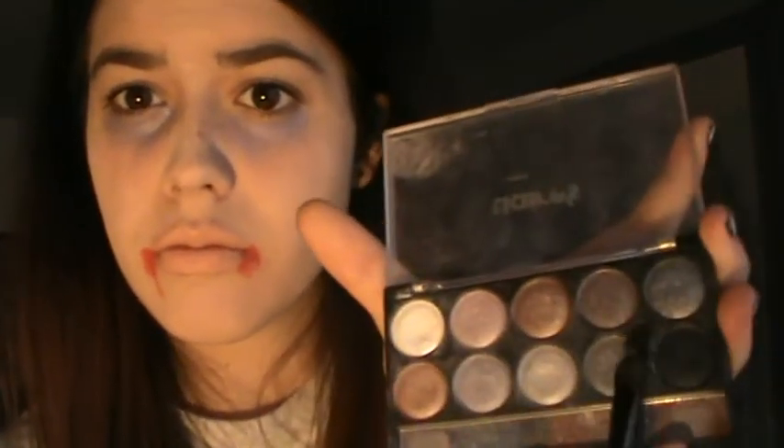Putting the purple eyeshadow under my eyes to make them pop out more and look more like a dead person, because that's what we need to do. Now I'm using that black eyeshadow and just putting it under my eyes and blending it in a little bit into that purple color.